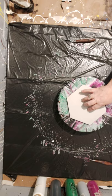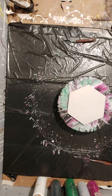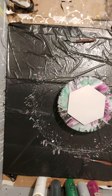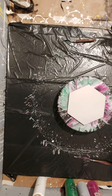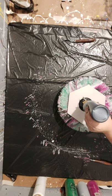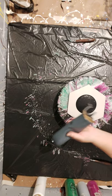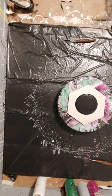I have an 8-inch hexagon ceramic tile on my spinner. You can see the spinner is already a big mess because I just did four little 4x4 tiles. So I'm going to do the same thing I did with those on the hexagon. We'll see how it happens. We'll start off with some black as the base or bottom puddle.